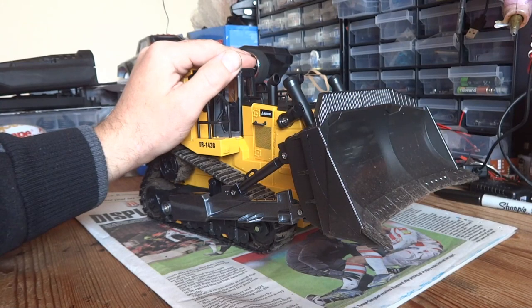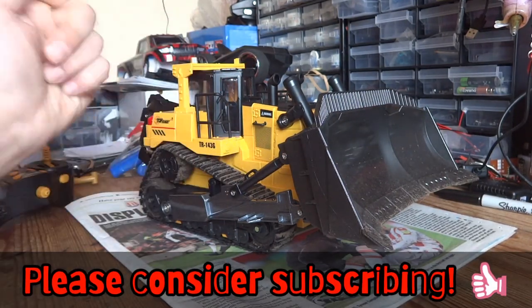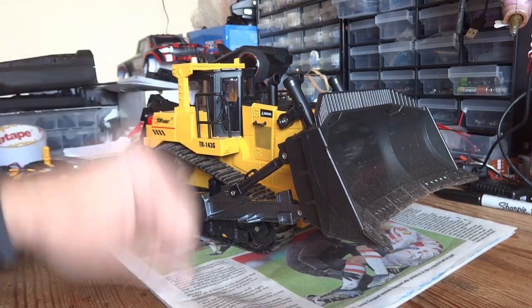If you found this video of some use and interest, please give it a big thumbs up, and if you're feeling that way inclined, hit that subscribe button for more similar future content. Thanks for watching, guys, and I will catch you again soon.